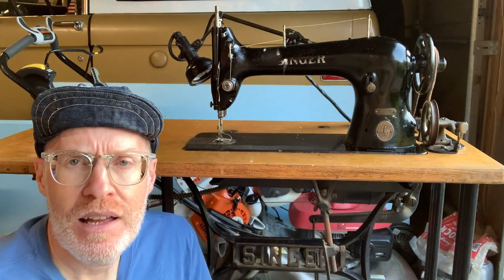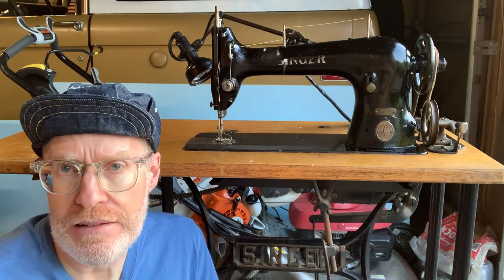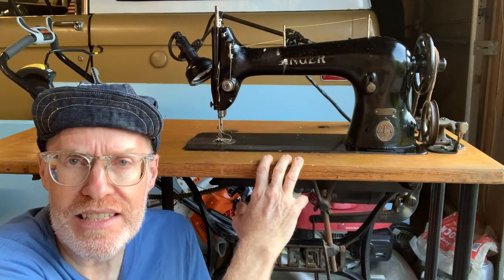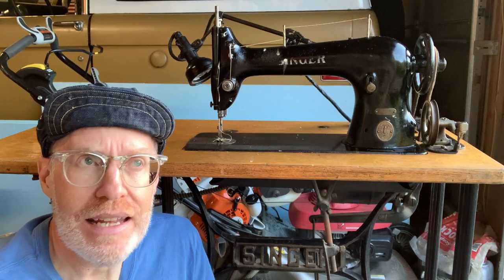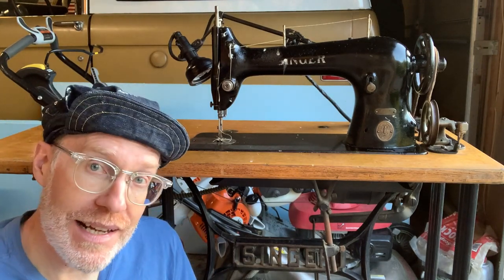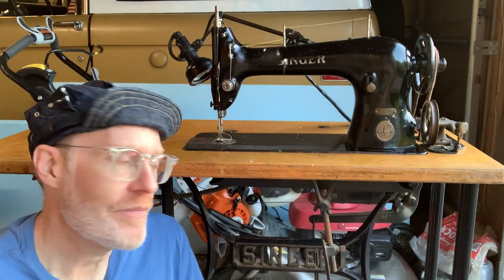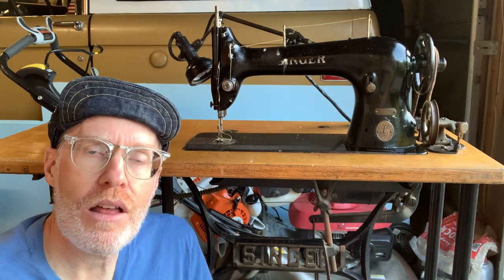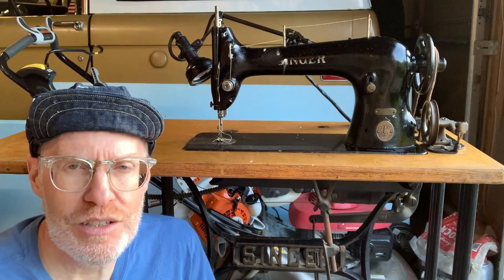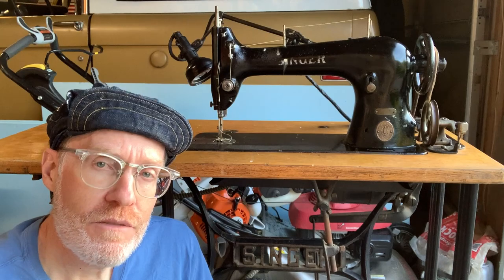The head itself goes for about $50 to $150 for a 31-15. With the table and everything together, it obviously adds up. You can use this table with other machines too, which is another reason I got it — I could swap different heads into the same table setup. But let's take a look at the machine and table and I'll show you what I've done and what probably still could be done.